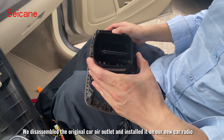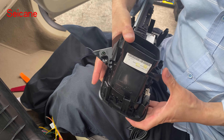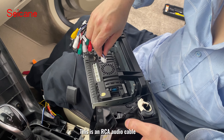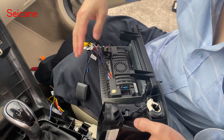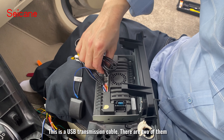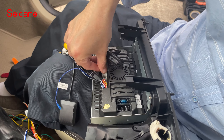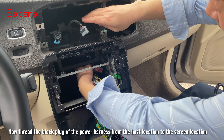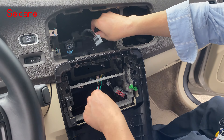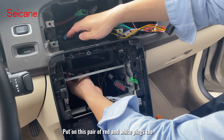We disassembled the original car air outlet and installed it on our new car radio. Now start connecting the wires. Thread the black plug of the power harness from the host location to the screen location, and put on the pair of red and white plugs too.